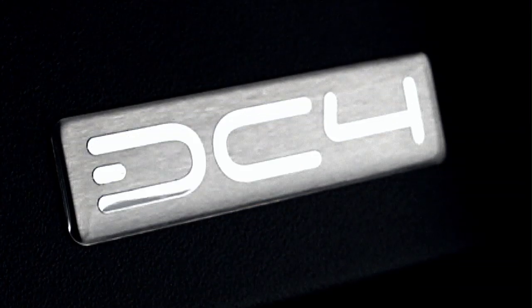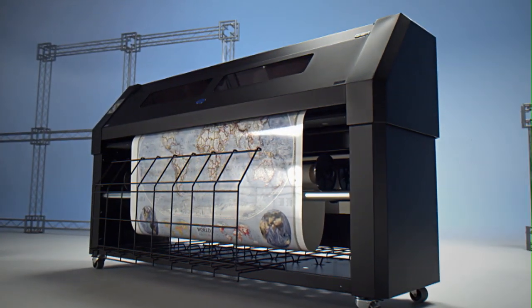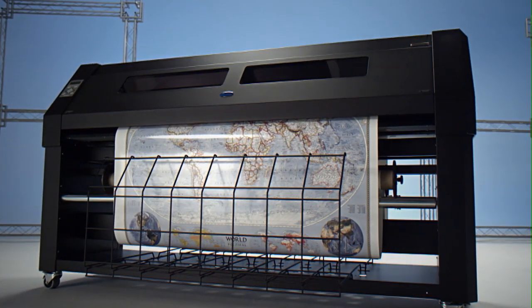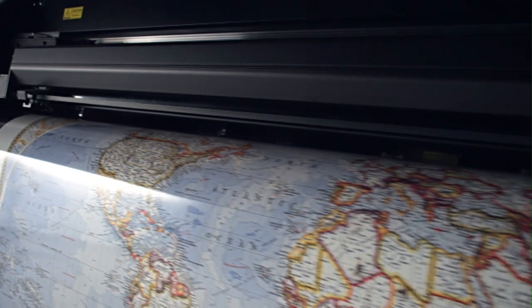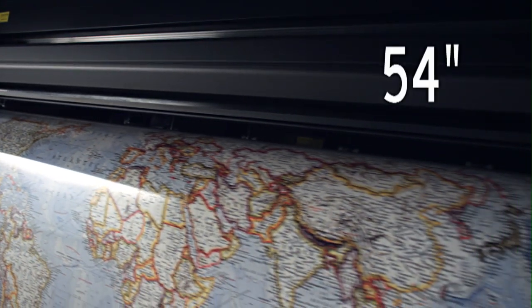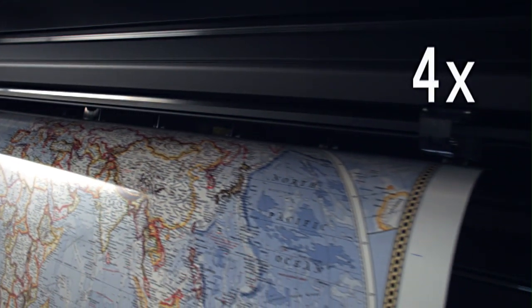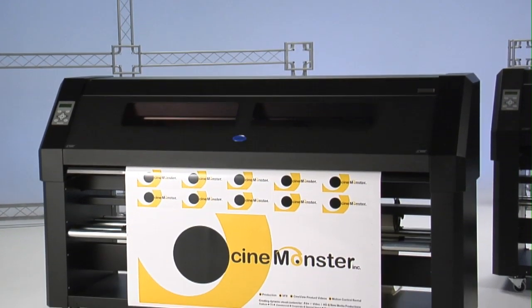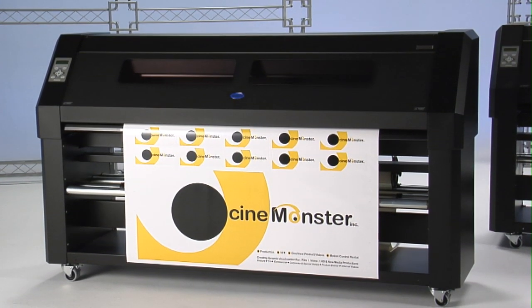Choose the SUMA DC4 and you'll have the best thermal transfer printer cutter on the planet. SUMA DC4 is the world's widest and most versatile printer cutter. At 54 inches, it's over four times the width of its nearest competitor, allowing you to produce huge contour cut graphics up to 50 inches wide on a variety of media.